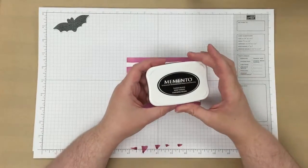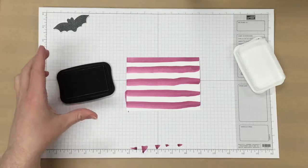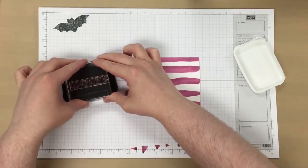Next, I'm using the Memento Tuxedo Black ink pad again. We're going to stamp the Happy Haunting sentiment near the bottom.